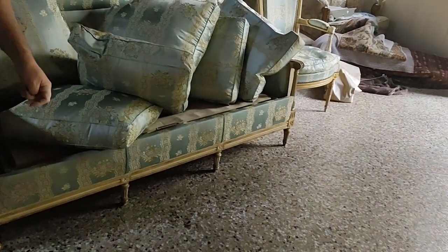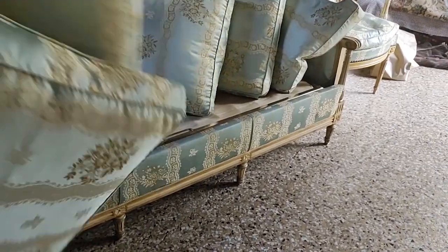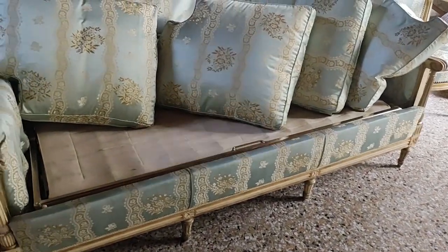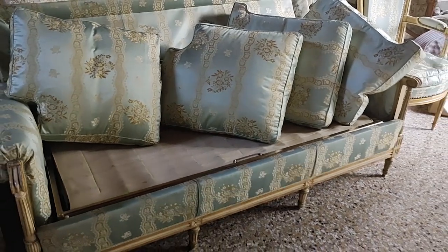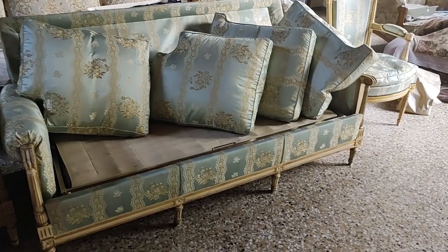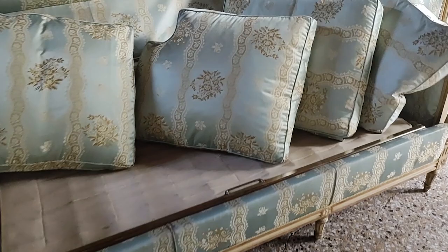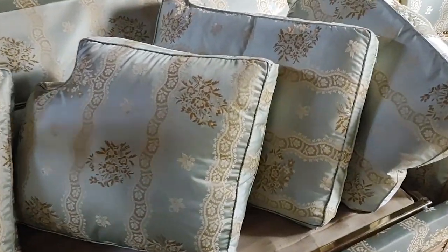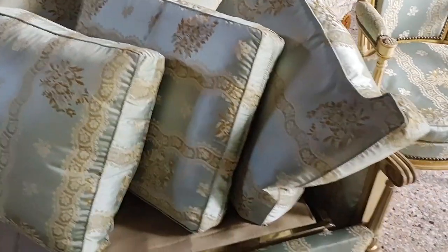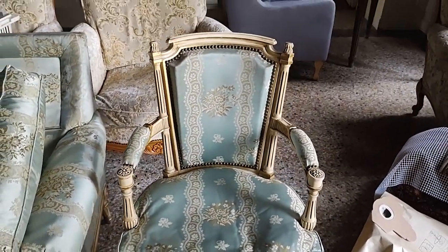What we didn't realize when we bought it is that it's actually a fold-out bed. We thought it was just a sofa and two chairs, but it's actually a bed as well. So we'll get that touched up and find a mattress for it. It has nice big fluffy feather cushions, which I'm quite pleased about — yeah, they're heavy down. We'll give those a wash and the chairs look to be in pretty good nick.